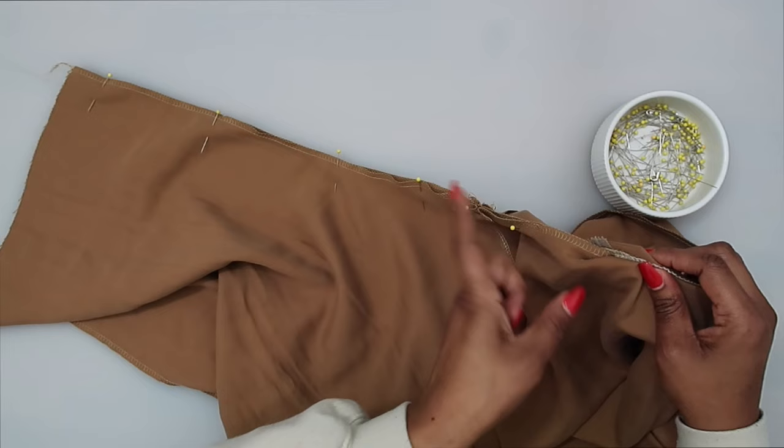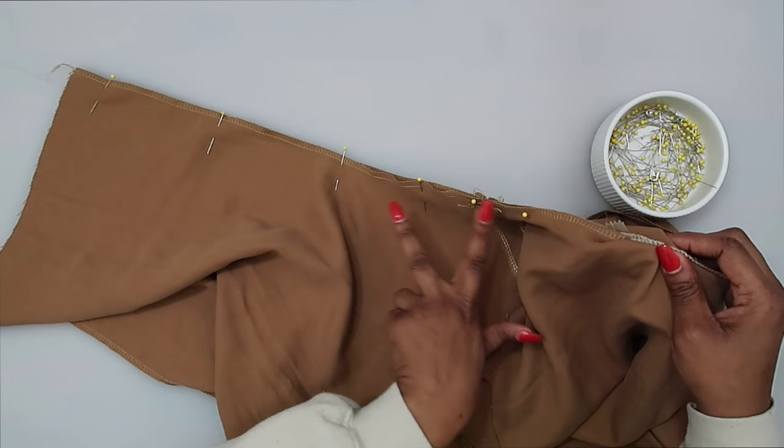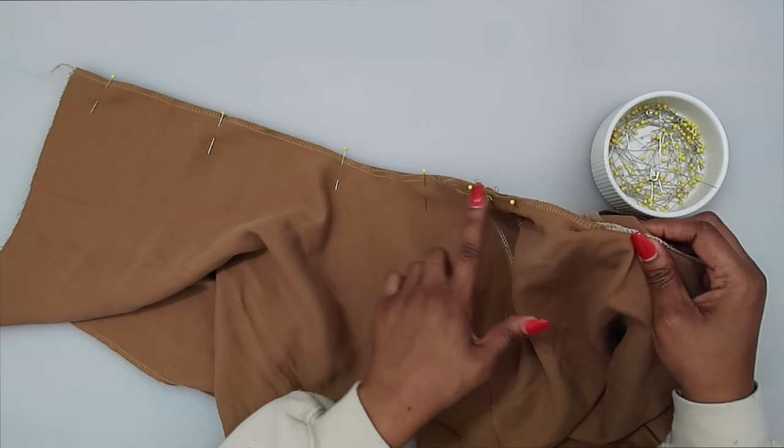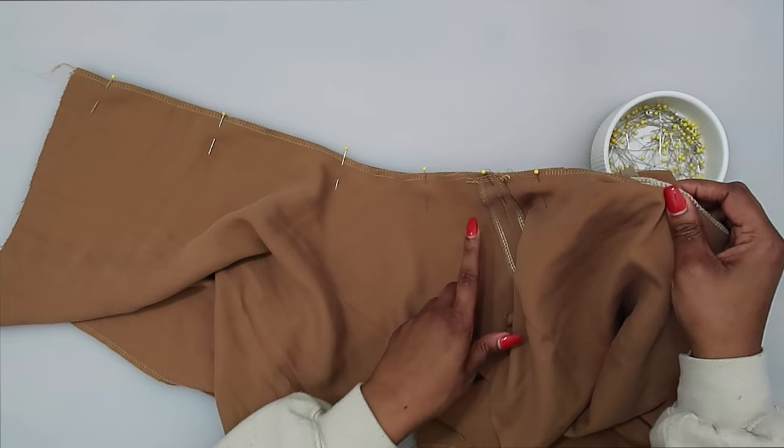Start where we stitched between the dot and the notch and continue stitching. After that stitch, add a little reinforcing and stability along the center curve — do another stitch at a quarter of an inch seam allowance. Do the 5/8 of an inch seam allowance first, then right along the curve at a quarter of an inch to strengthen the seam.